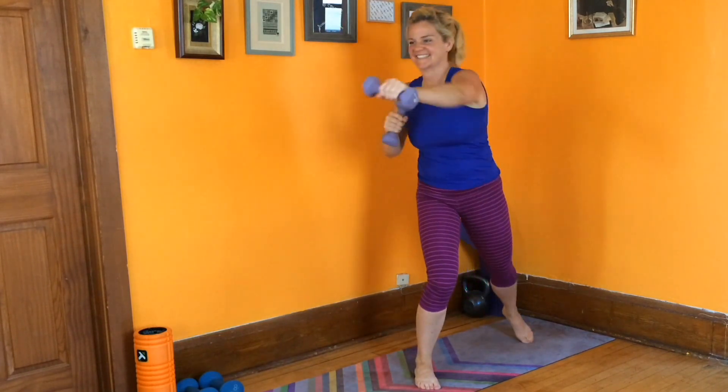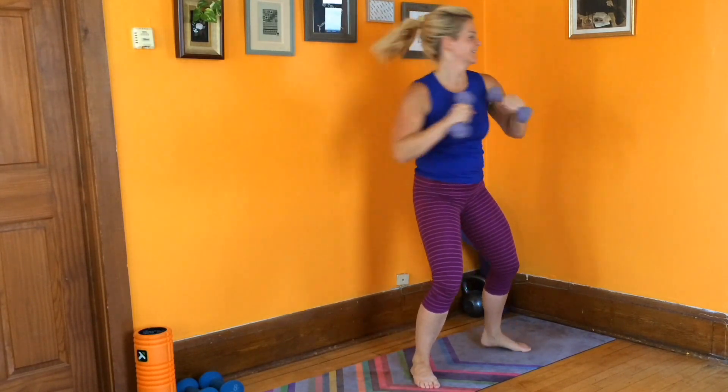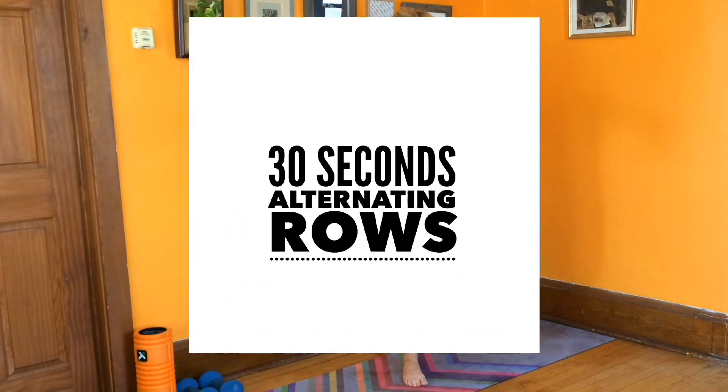Every exercise we do today is an extension of our rolling punches warm-up — only a little more difficult, right? Your 30 seconds are almost up. Keep it going. Punch it out. Try to keep that speed, keep that momentum. Awesome.